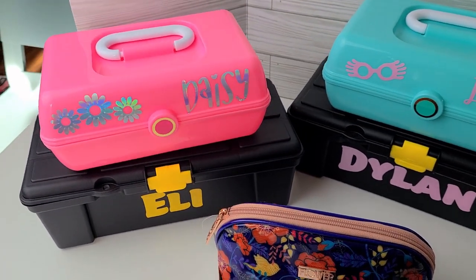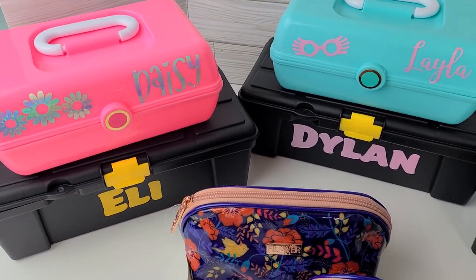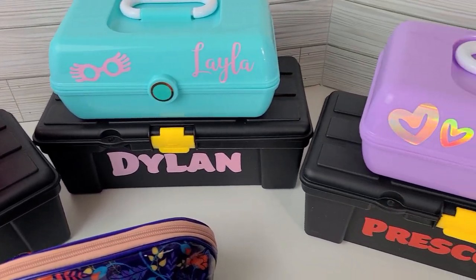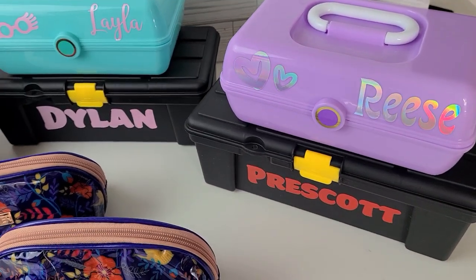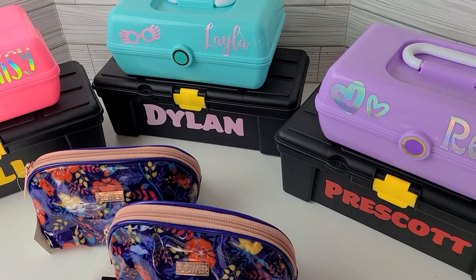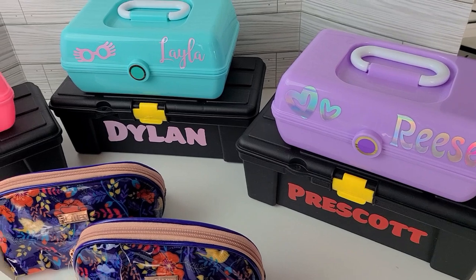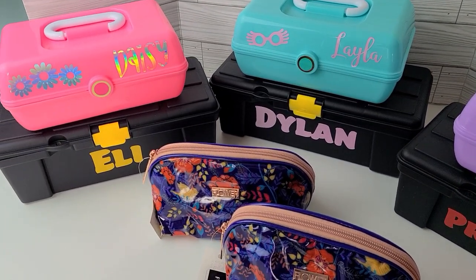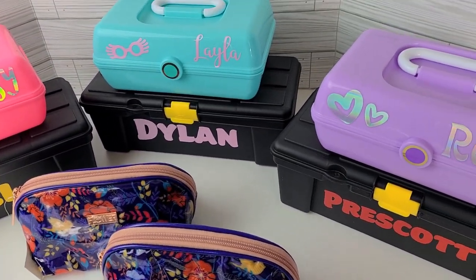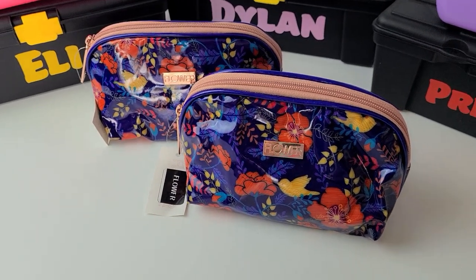That vinyl is actually from Dollar Tree — it's the iridescent vinyl, and the way it kind of changes colors is fun but a little bit difficult to work with. Over here we have that same vinyl for Reese. In the middle we have a four-year-old, an almost seven-year-old, a ten-year-old, and a nine-year-old. I got the toolboxes for the boys, the little caboodles for the girls, and these awesome flower makeup bags for the teenagers.